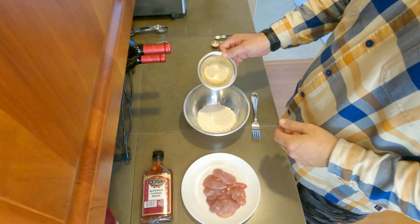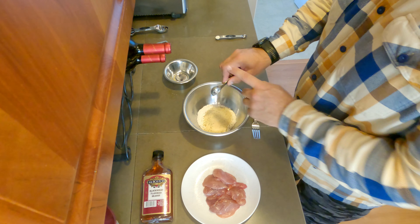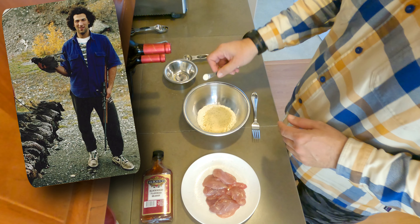My buddy Mike in Cordova showed me this recipe back in the day when we were hunting spruce chickens and ptarmigan in the Chugach and Wrangell Mountains.